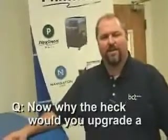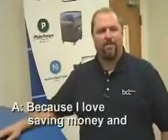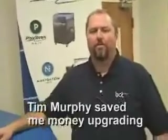Now why the heck would you upgrade a perfectly good machine? Because I love saving money, and Tim Murphy saved me money upgrading my machine.